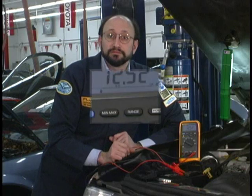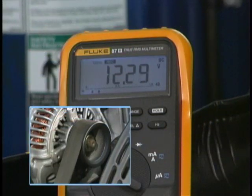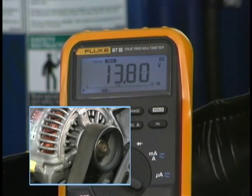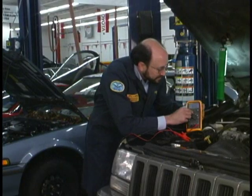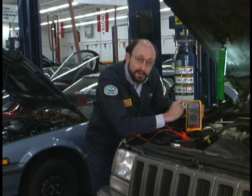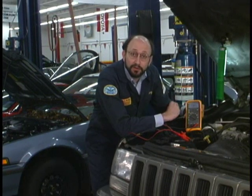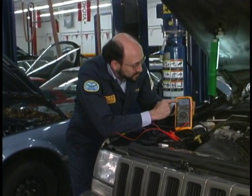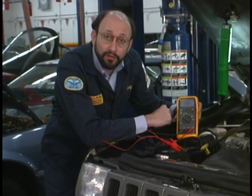Now what we are going to do is crank the engine. By simply pushing the min-max button one time we can read the maximum voltage. That is the voltage once the alternator started generating some voltage to recharge the battery. You can see here we are at 13.84 volts.